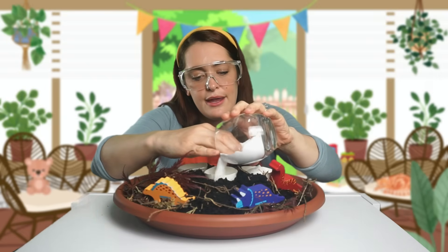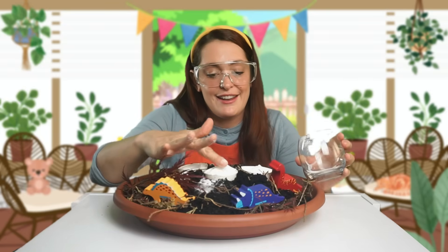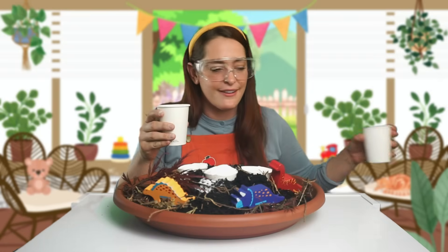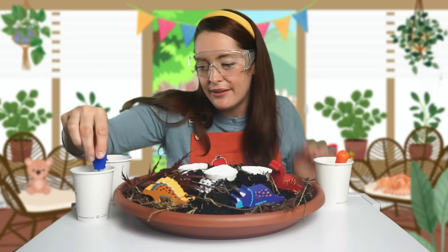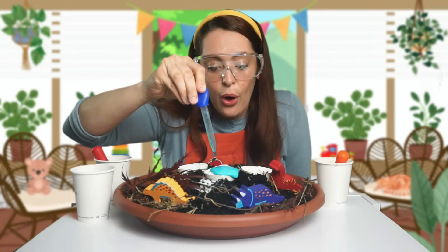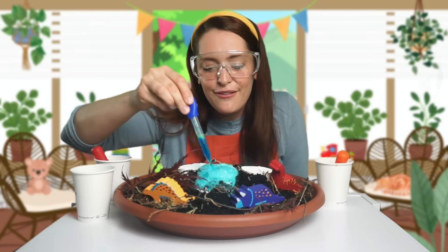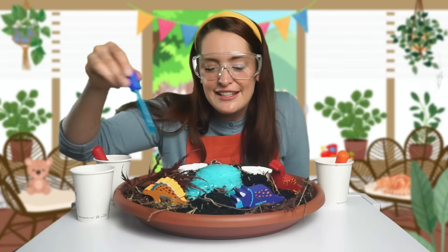We need to turn this mountain into a volcano. To do that, we need to add a little bit of baking soda into our cups. Let's pour the baking soda in right up to the top because we want a big volcano. That looks so great. And I have got some vinegar here — this is where the science part comes in. So we've got red, blue, and orange. Are you ready for a volcanic eruption? Let's start with the blue one. We fill up our pipette and — wow! Look at that. Isn't that amazing? We've got a blue volcano. Look at all of those bubbles. It's like blue lava. This is so cool.